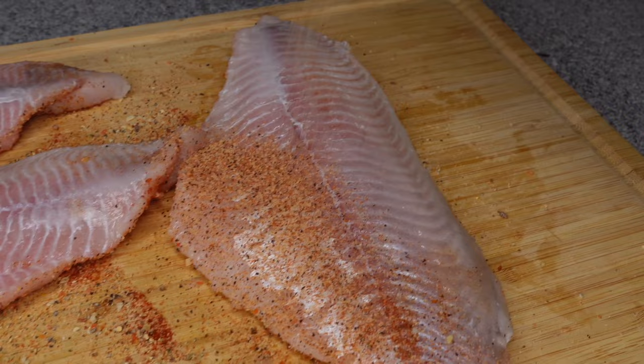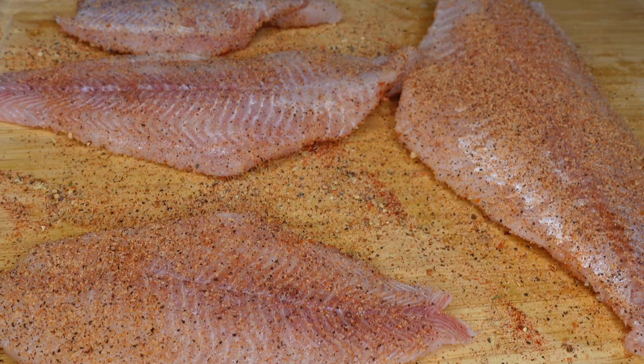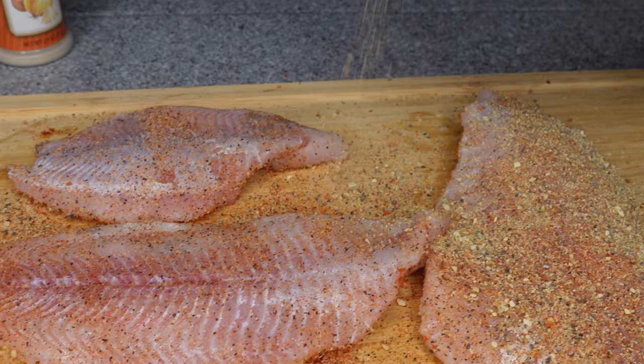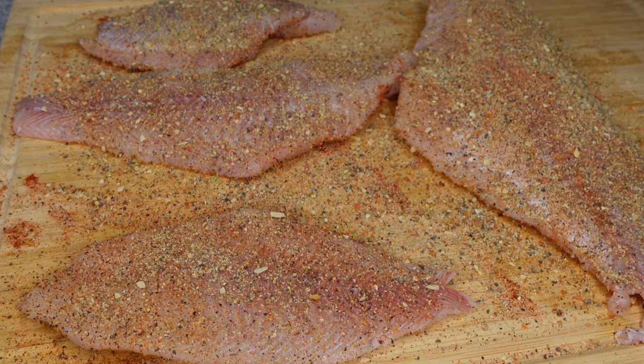Shout out to my man for getting the good angles — we've been practicing his camera stuff and it seems like it's going pretty well. It's hard being in the kitchen trying to record with a full-blown camera, also having my phone out for Instagram, the ring light, tripods, and a one-year-old and two dogs. The dogs are outside when we're cooking, but the one-year-old is enough — he is enough.